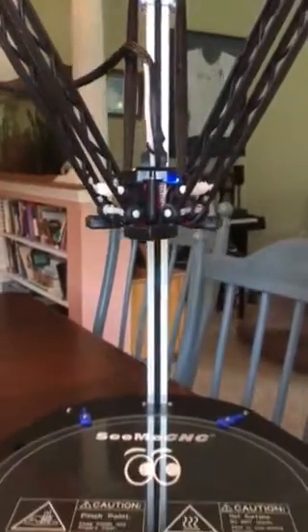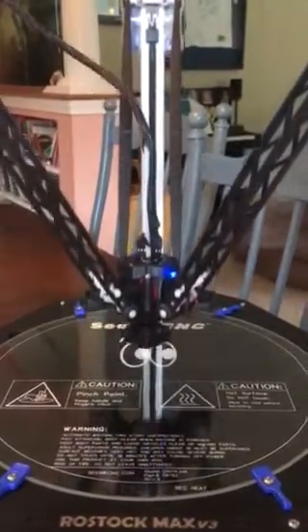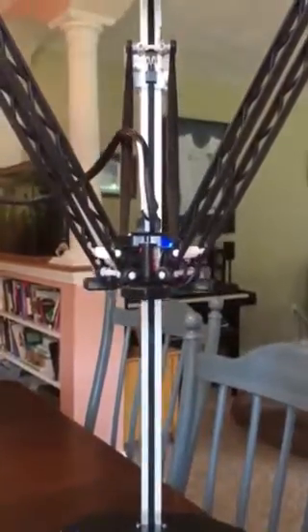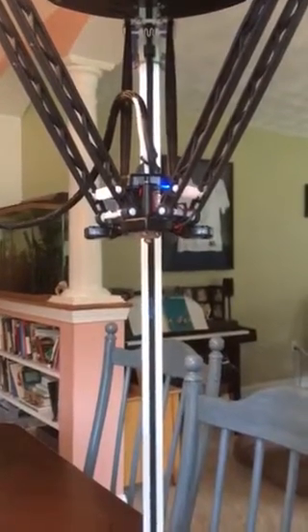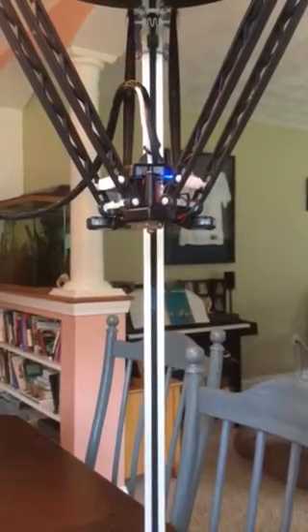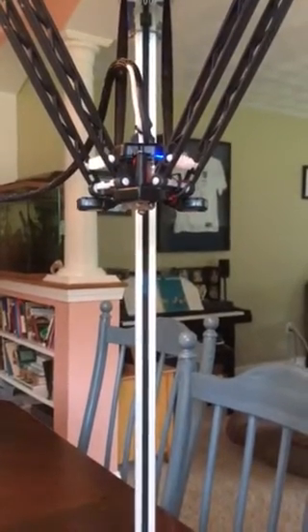And now it's setting to Z height. All of this is done cold — the hotbed and the hot end are both cold. And that's it. Well, I don't know if the calibration is perfect, but it ran through the routine perfectly. First time this printer has ever been turned on and run. Pretty impressive.